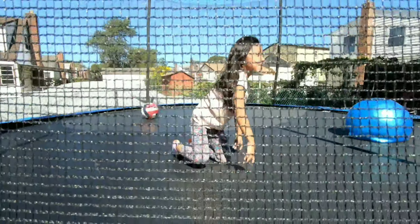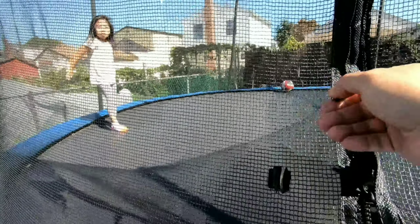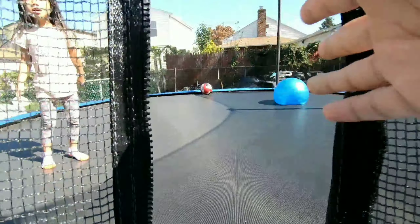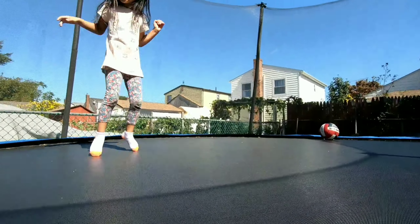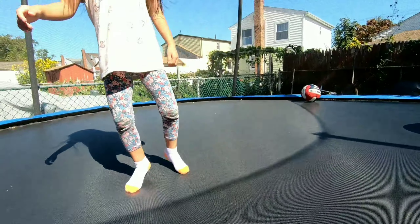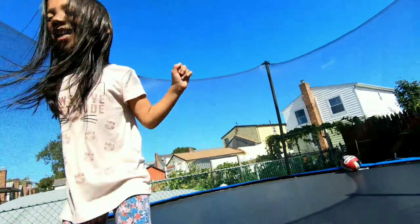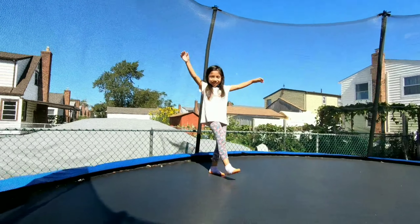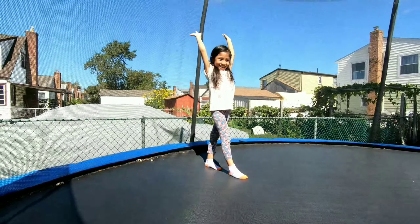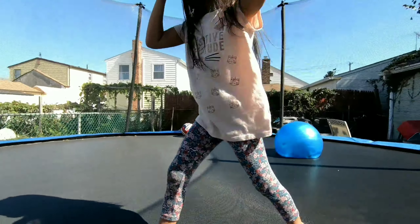That was not cool. You almost landed on your face. Oh my gosh, this is so bouncy. I'm going to park. Whoa, whoa. See? You're making me jump. I'm strong. Okay, go. That wasn't bad. I landed on my butt.